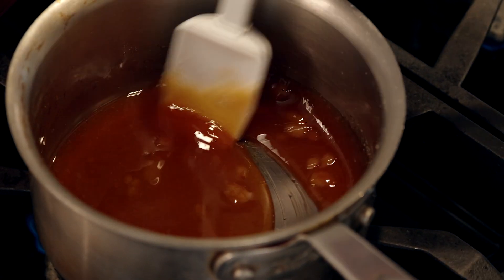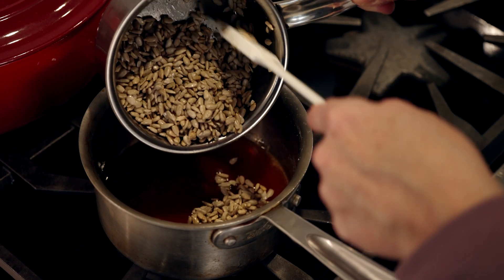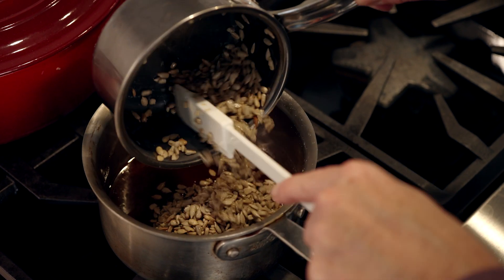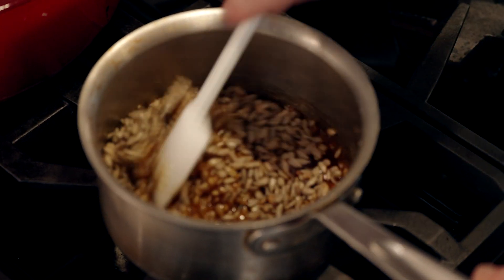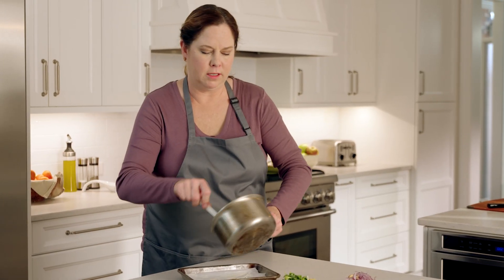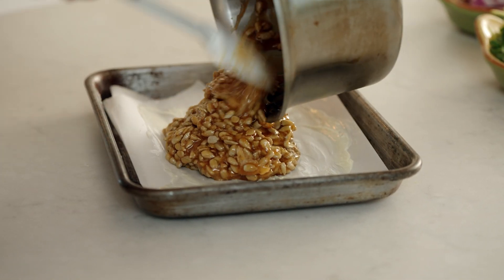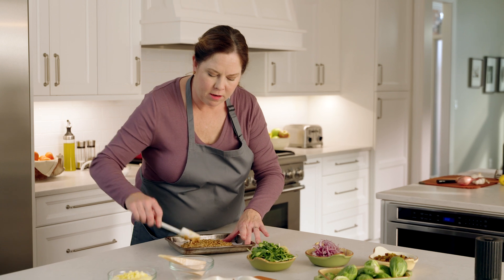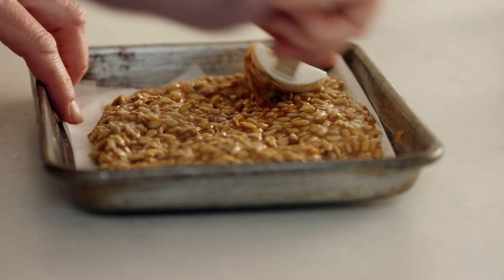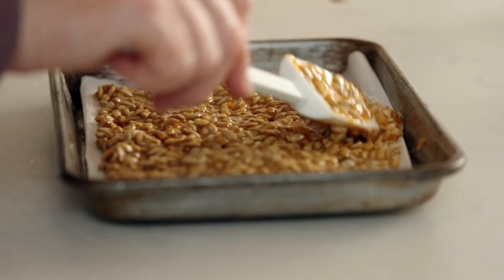Once the process starts, it happens really fast and it becomes a liquid form. We're going to add our toasted sunflower seeds, give this a quick stir, and get it onto our buttered sheet pan. You want to get it on there as quickly as possible. As soon as it comes off the heat, it does start to solidify. We're just going to spread this out and it will crisp up perfectly, and we'll break it apart and put it into our salad.